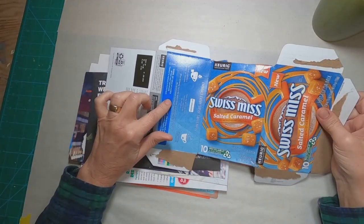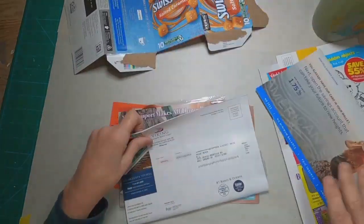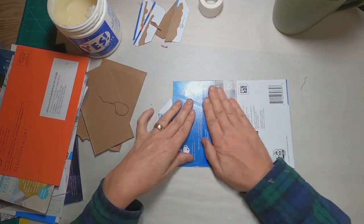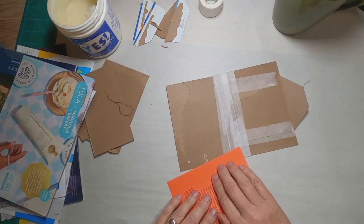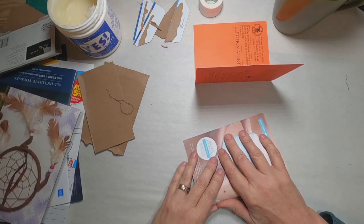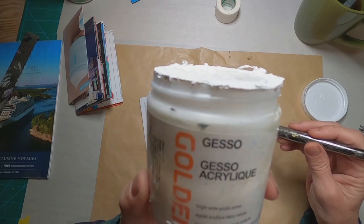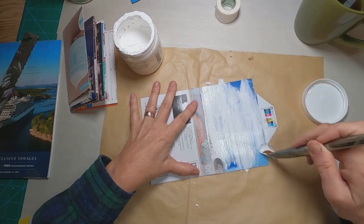To get started on this particular project, I had this Swiss Miss hot chocolate box that I was about to toss in the trash. These are all the things that I'm receiving in my mailbox on a weekly basis, and I thought I'm going to try to use some of these. I took that hot chocolate box and formatted it into a book cover. Each of these individual direct mail pieces that I received I am going to utilize as signature covers or signatures within the book. To make them more appropriate for this project and to cover up what is on them — I'm getting a lot of political stuff from both sides of the aisle — I am going to cover them in gesso.